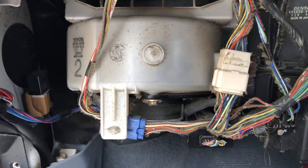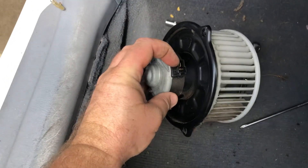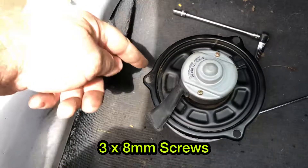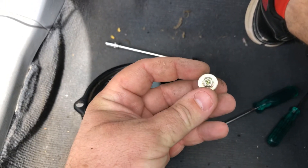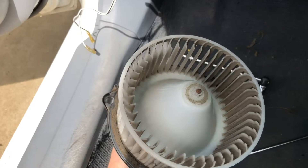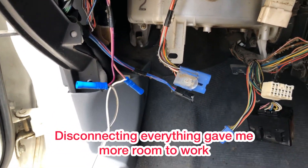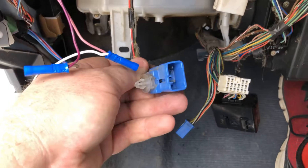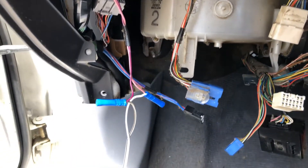The fan motor is out. There's just one electrical plug that connects to it, and then there's three 8 mil bolts holding it in - you can use a Phillips head screwdriver if need be. In regards to dirt and cleanliness, it's not too bad, very easy to clean. That connector there is the one that connects to the fan motor. Blue goes to blue, white goes to white, so don't worry about that.